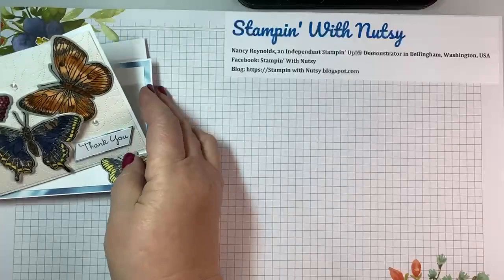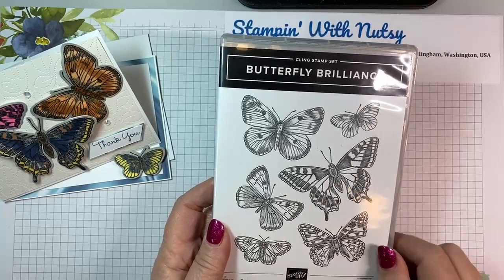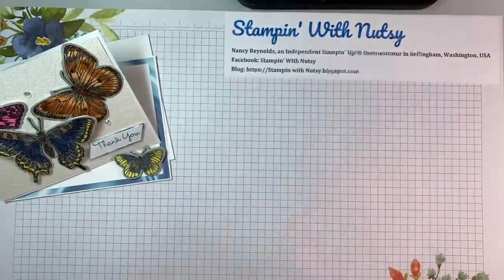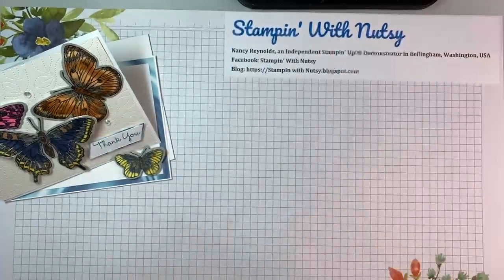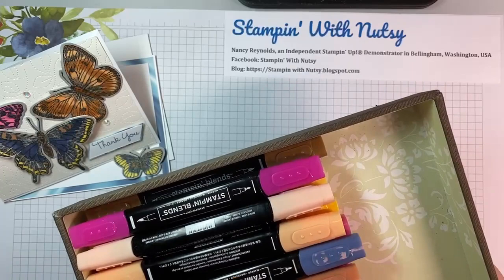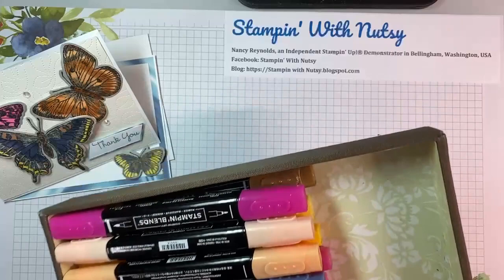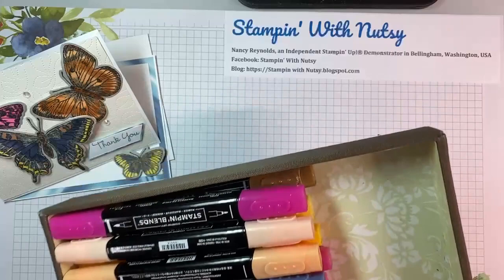I'm going to put this over to the side and show you my stamp set — the Butterfly Brilliant Stamp Set, which has one solid stamp and then a die that cuts them all out at once. It's really a fun set because you get to color, and I like to color. I used lots of blends: Magenta Madness, Polished Pink, Misty Moonlight, Fresh Freesia, some Daffodil, some Pale Papaya. I just had fun with color.